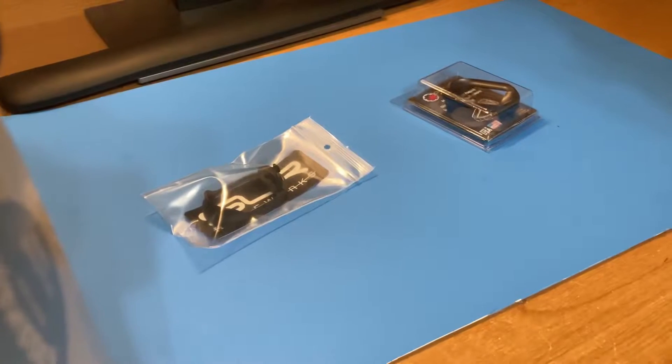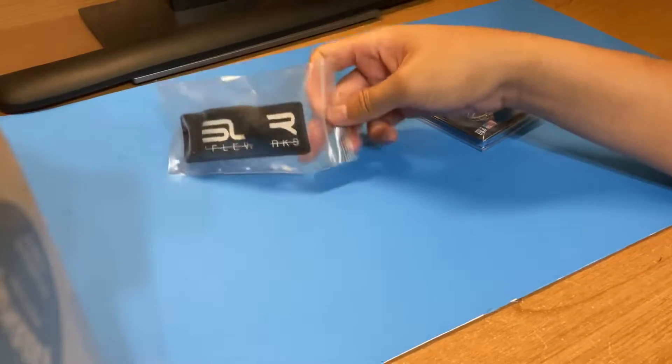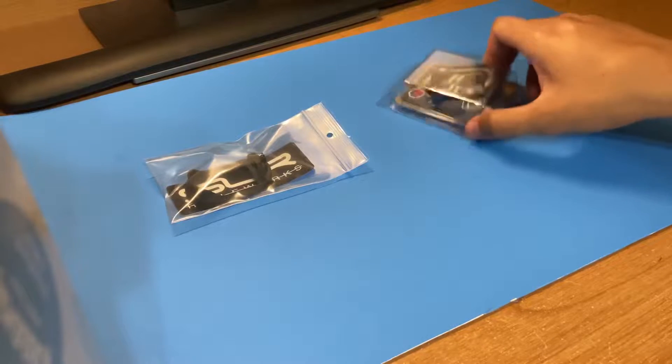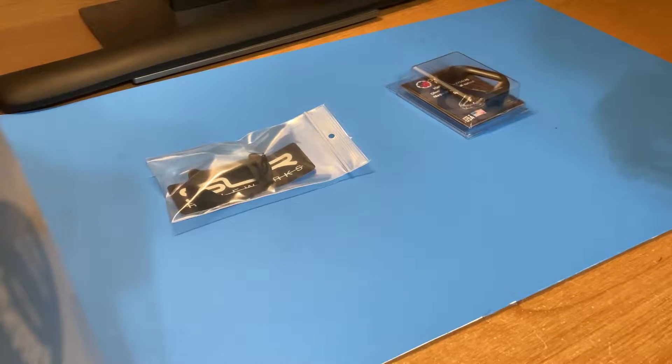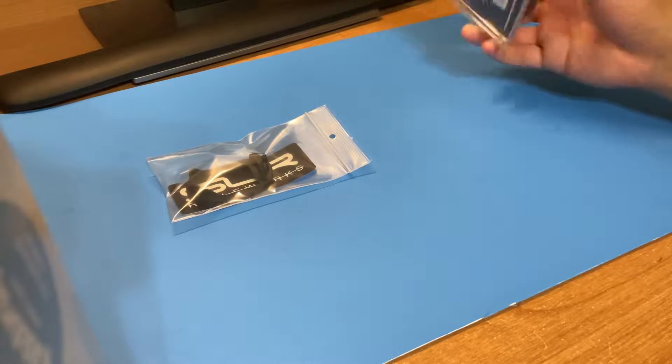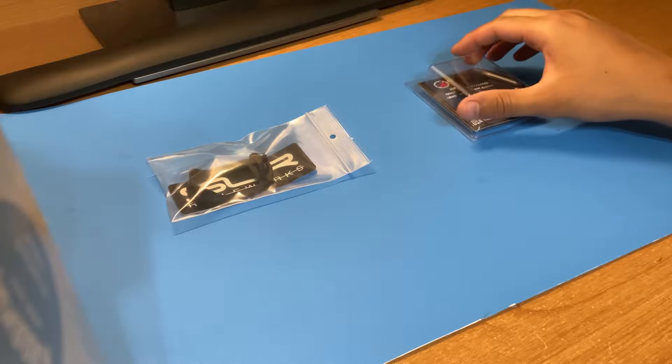Hello everyone, welcome back to the channel. Thank you for stopping by. Today we will be going over the SLR Rifle Works magwell and the Overwatch Precision Have Blue magwell. These are both for the Glock family — specifically for the Glock 17, the 34, and the 45.